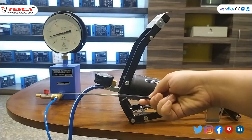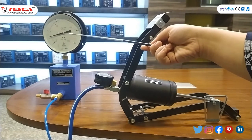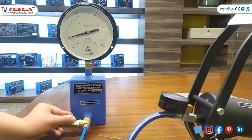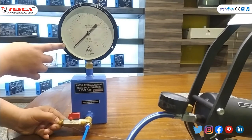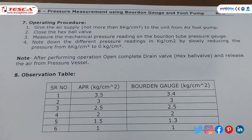To take more readings, first we have to close the valve, and so our pointer will come back to its zero position. As I am closing it, you can see it comes to its zero position. After that, you have to make an observation table comparing the pressure readings from the Foot Pump gauge and the Bourdon Gauge reading.